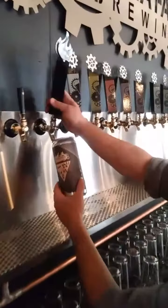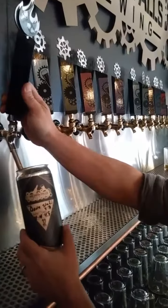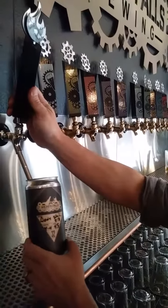Then we purge the can with CO2. CO2 is heavier than air, it's also not an oxidizer so it pushes all the air out of the can, keeps the beer fresh.